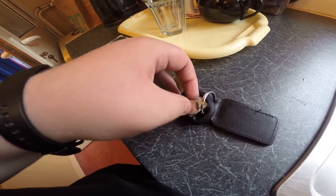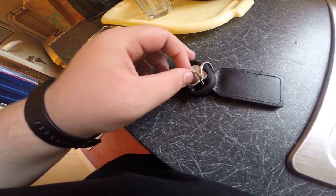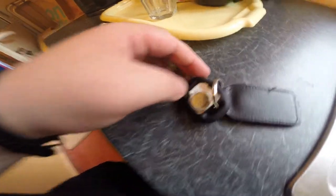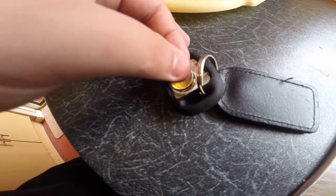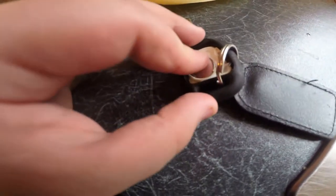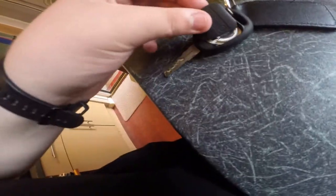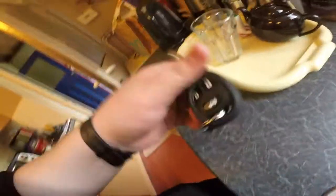Now you'll lift it out. Get your new battery in - slide the new one in there, it slides in that way and pushes down. Now guys, get the back panel and slot it in.